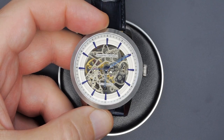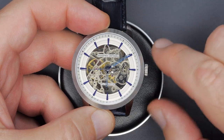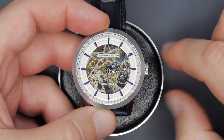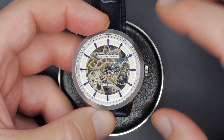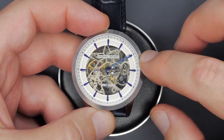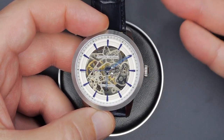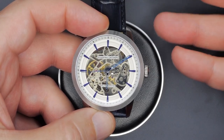Hey guys, welcome back for another video. So today I'm going to be trying to tackle what should be, hopefully, a very simple project. I've got a small problem here with this particular watch. It's a dirt cheap — seriously, almost free — watch. You can pick these up for 50, 60, 70 bucks all day depending on the coupon and the sale. It's a very basic, bare bones Chinese movement from Pagani Design. I bought it because it looks cool. It's a skeletonized design and it's dirt cheap.